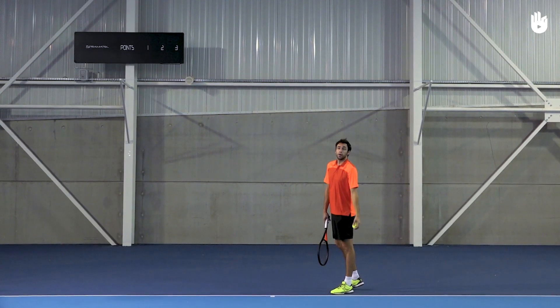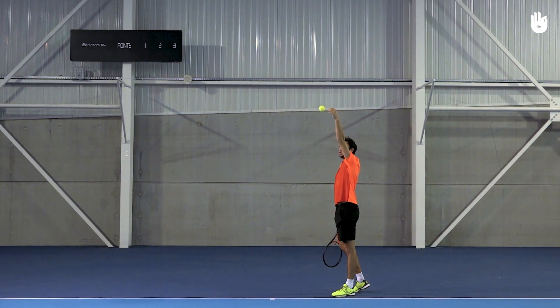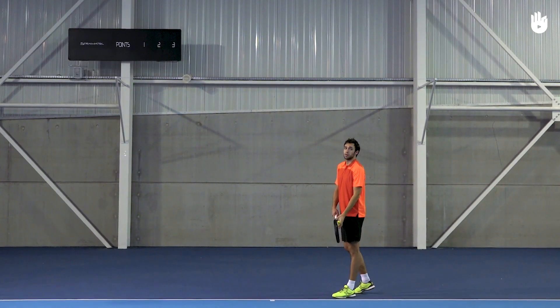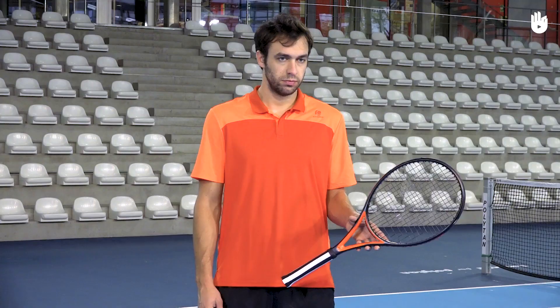For the second serve, one of the major differences is the toss. The ball should be almost over your head at contact. For the first serve, the toss is almost above the hitting shoulder, slightly in front of the body.